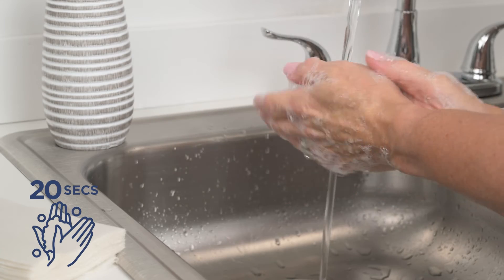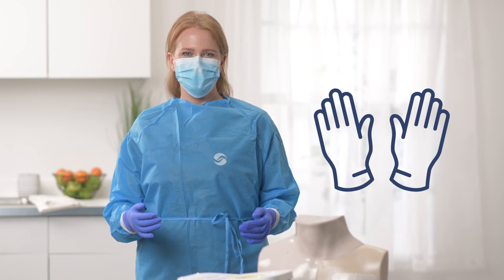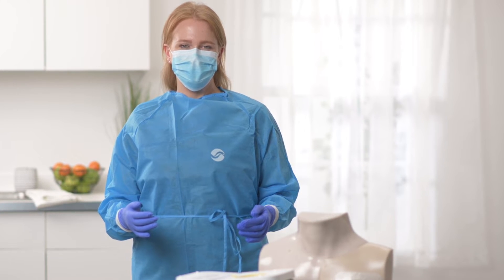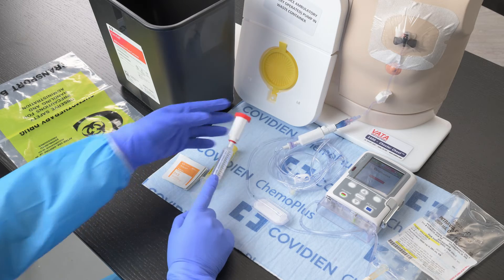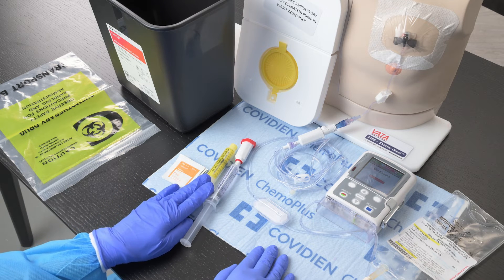Wash your hands and don your PPE. For chemo disconnect, you should be wearing a surgical mask, two pairs of chemo rated gloves, and a chemo rated gown. The first set of gloves should go under the cuff and the second set should be over the cuff. Set up your field with your chemo spill mat. Remove any air from the saline syringe. Connect the female Equishield swivel device to the pre-filled saline flush. Add a few alcohol pads to the field. Place the unwrapped heparin syringe on the field if ordered.